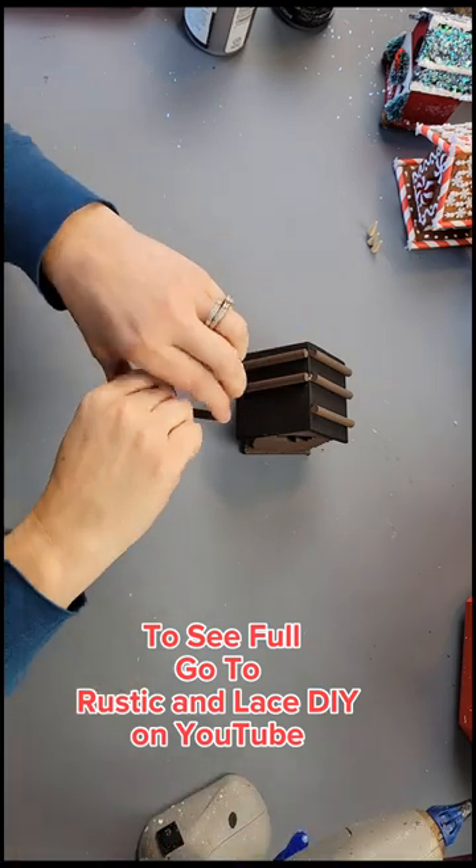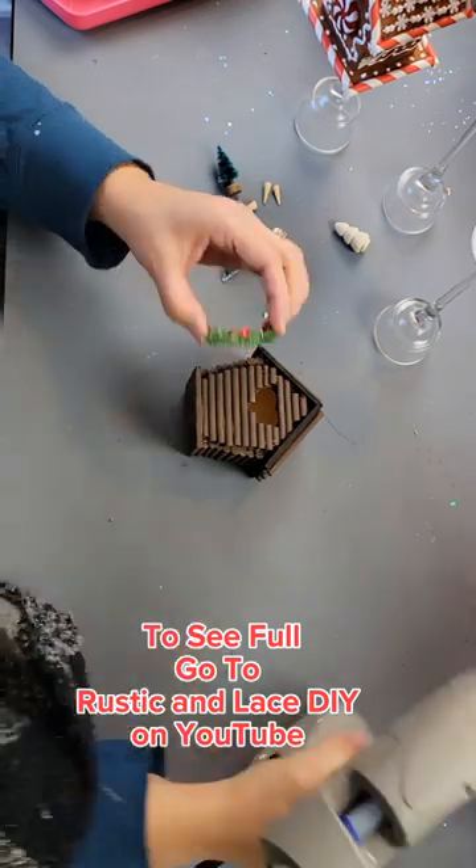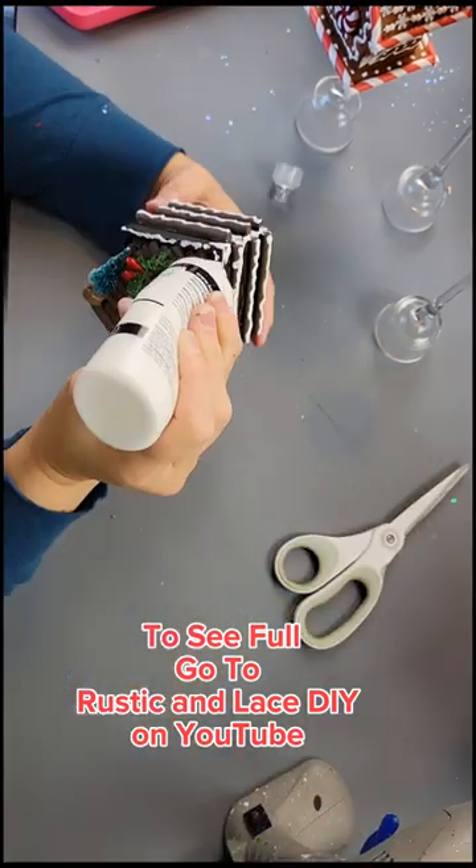Once I was done with that, I took these little dowels and hot glued them to the roof. Then I took a little wreath and hot glued it to the front of the birdhouse and added a few of these little mini trees.